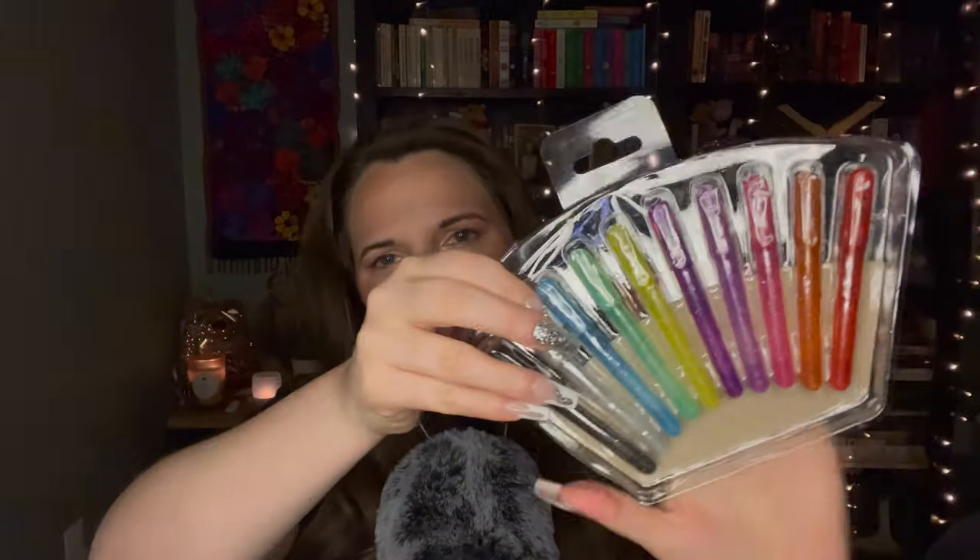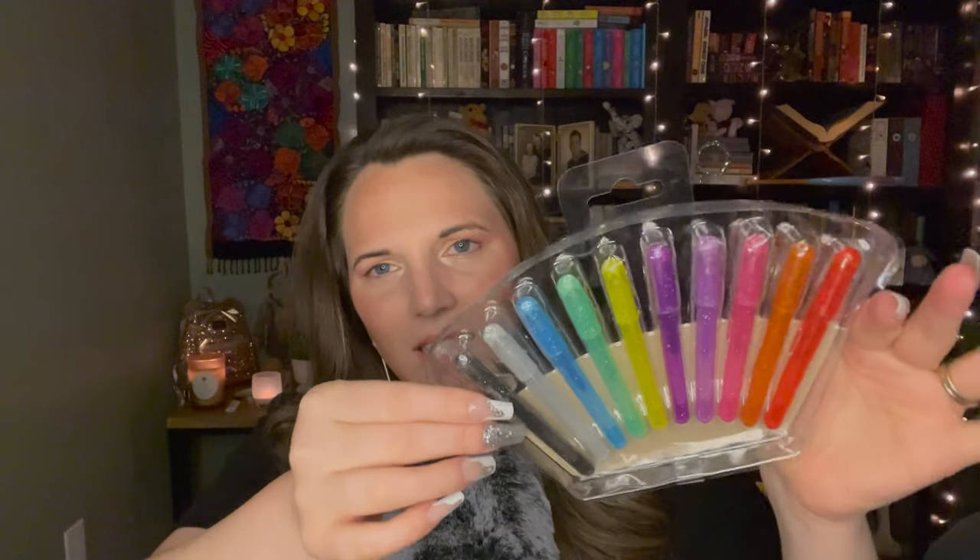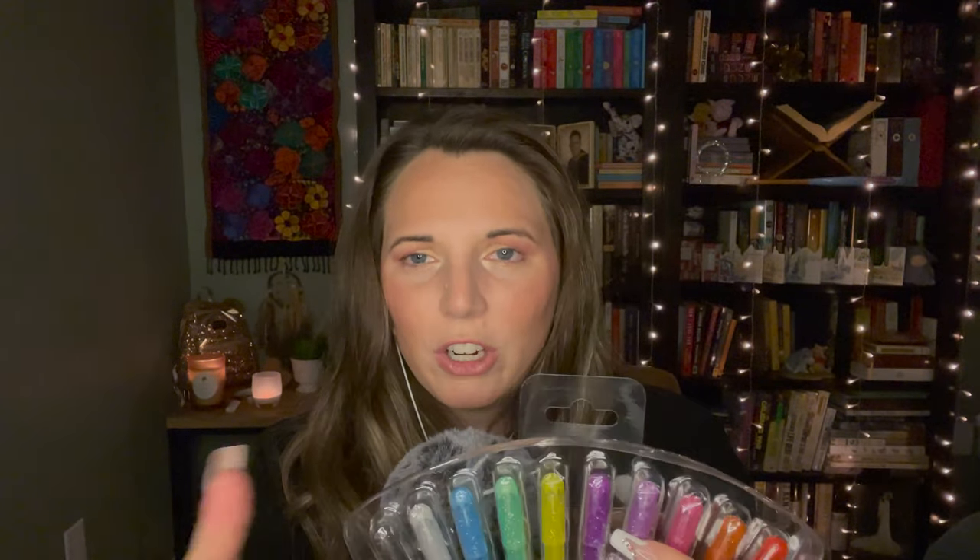I got three stationery-type items — some gel pens and stickers. I got these little mini gel pens; I just thought they were so cute, there are so many pretty colors. I really like sending little letters or cards to my friends and family in the mail. I love getting mail — I think it's so fun, so I try to send a lot of mail.